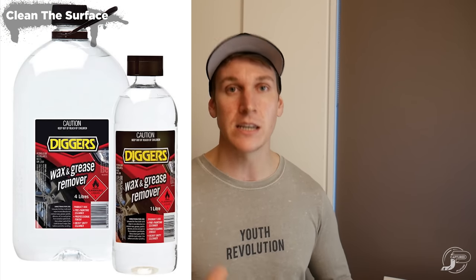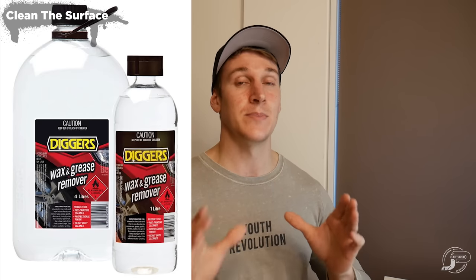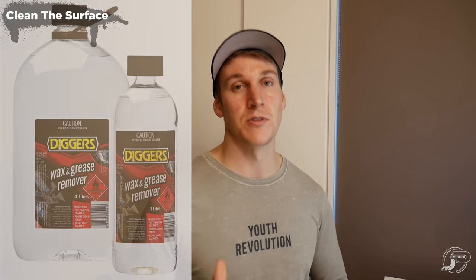Once the panels are prepped and ready for paint, you need to make sure they're clean. What I normally do is get the air gun and blow the whole thing down to get all the loose dust particles out of the hard-to-reach areas and crevices. After that, use a wax and grease remover or degreaser and wipe down every single panel, every single crevice — every single spot needs to be clean.